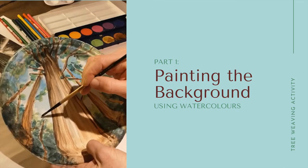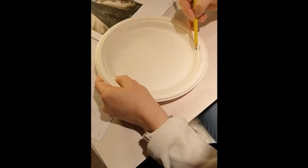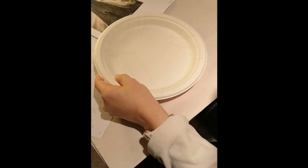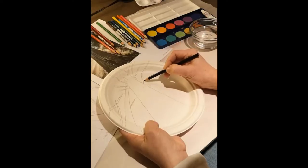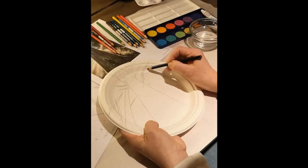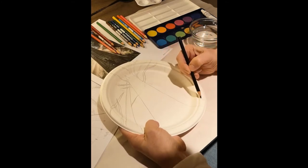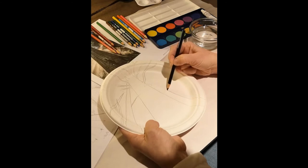Begin painting the background by sketching the outline of your red cedar tree in perspective. This will be a triangle shape, with one point at the top of your plate and the remaining two points at the bottom. Next, sketch in the spindly tree branches and remaining foliage, then use a colored pencil or marker to outline your sketch.